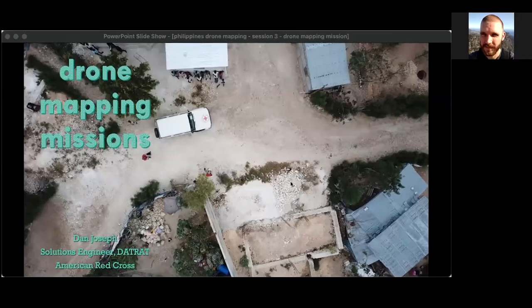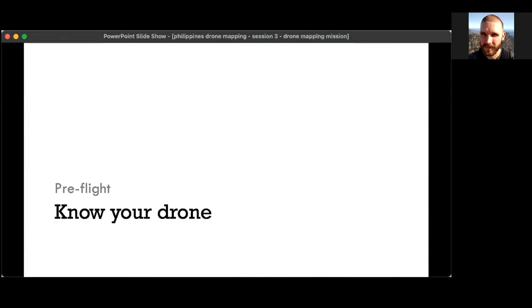Thank you for joining everyone. We'll go ahead and get started. Today we're going to go over in more detail the planning and flying of a drone mapping mission. There are a variety of things you need to do before, during, and after your flight.